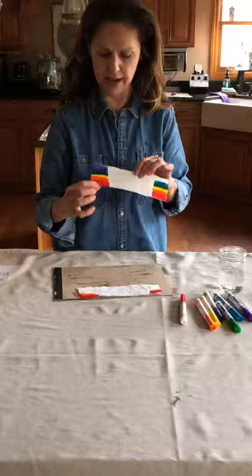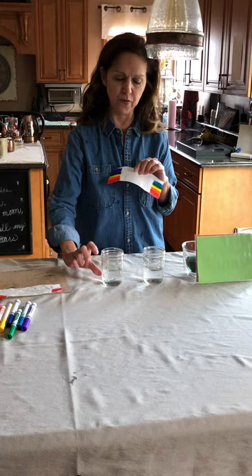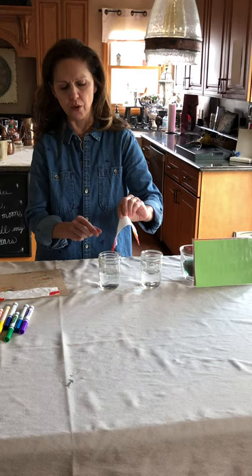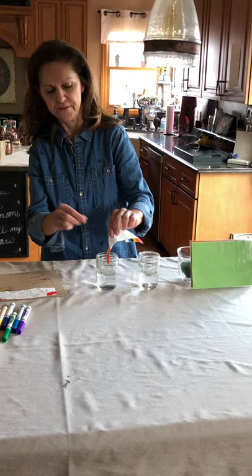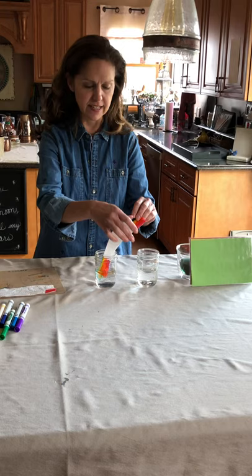I already did this one to save some time, but you can see all the different colors of the rainbow here. Then you need two containers with water — you don't need a lot, I just put this much in here. Take your paper towel, the colors on one side, and put it into the water but don't put it in all the way, just a little bit so you get this much of the paper towel wet. We're going to put it in this side, and then take the other side and put it into the other container of water.